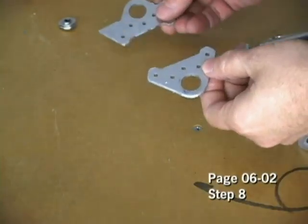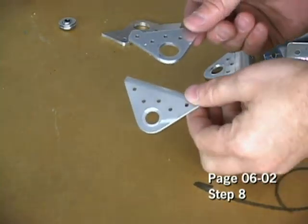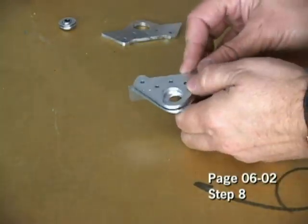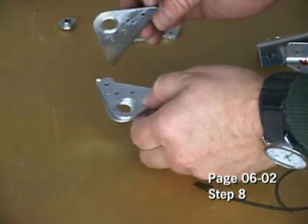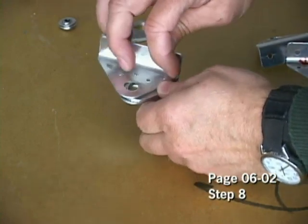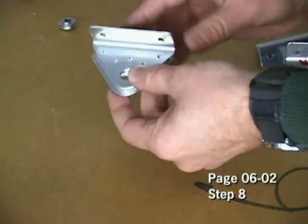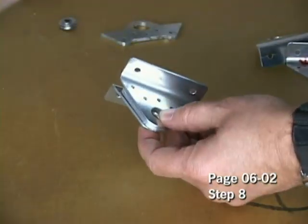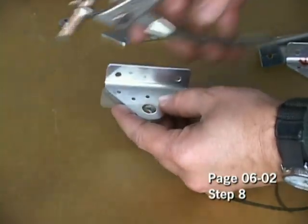With the spacers separated, we can now sandwich this in between each of the hinges. I'll put one on the bottom and take another one and place that on the top. What we're going to do then is Clico this assembly together using one of our copper Clicos.